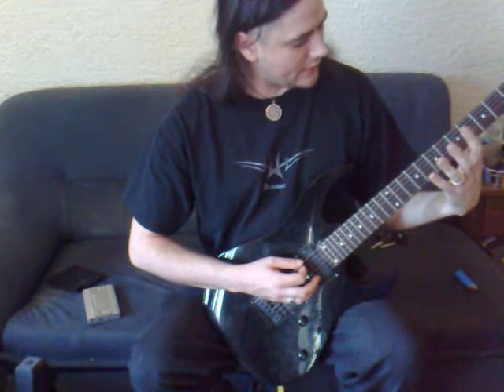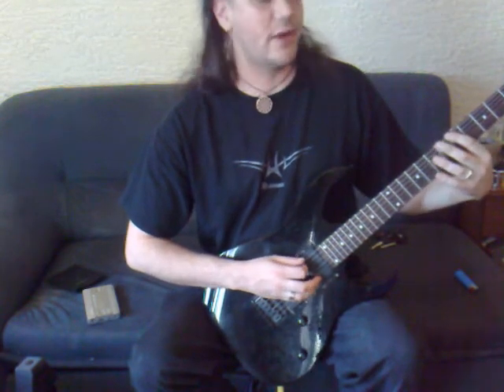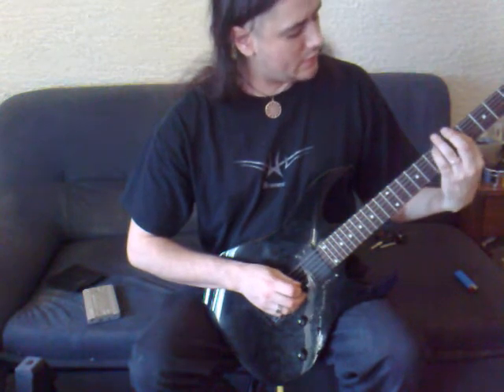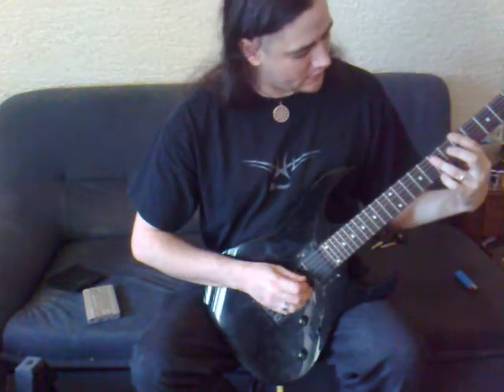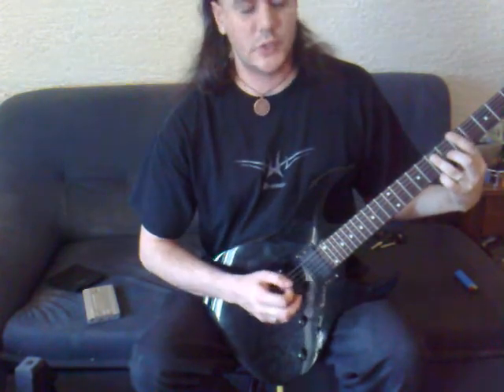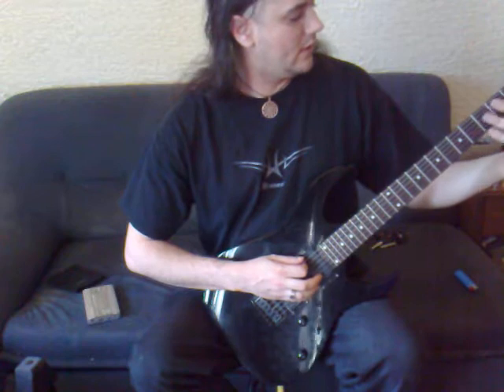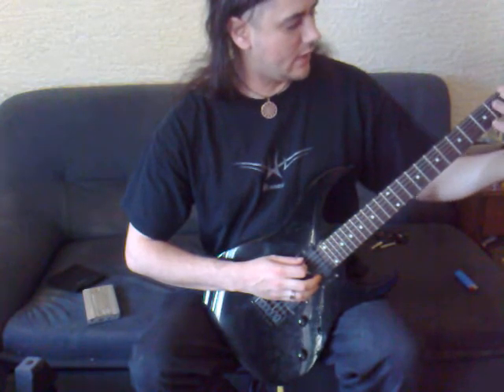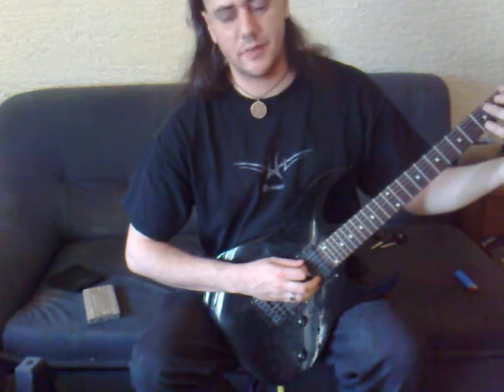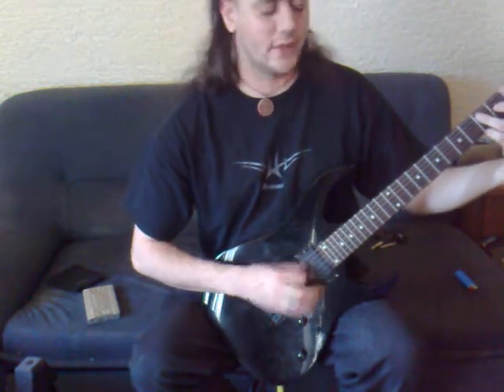Take your index finger — we'll go to the fifth fret on the E string. Your ring finger is always going to be one string down and two frets over. That makes your ring finger go to the seventh fret on the A string. So wherever you are, say the first fret with your index finger on the E string, just go down one string and add two frets.